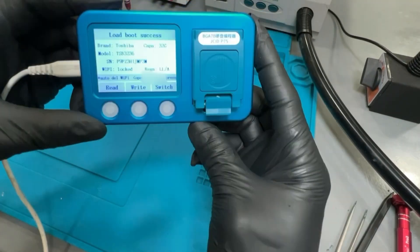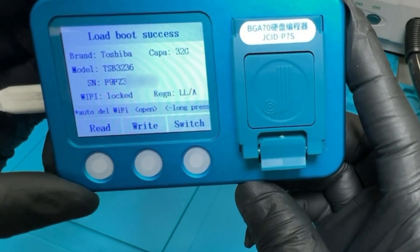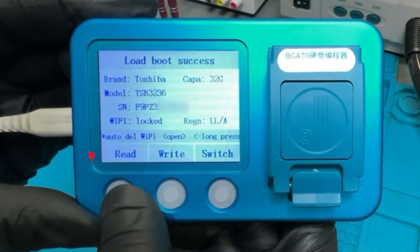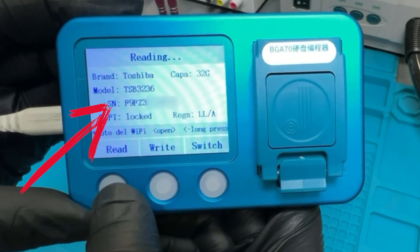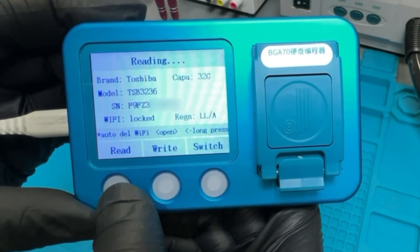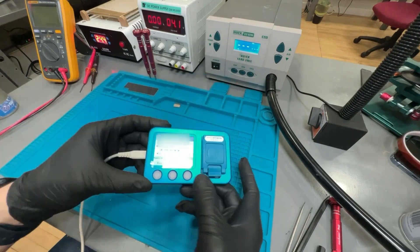Then we are going to use this programmer to get the data we need. It will give us the serial number we need from the original NAND. Once you install the original NAND, close the door and press read. This will download the system configuration we need to transfer to the new NAND.